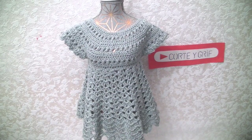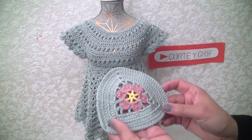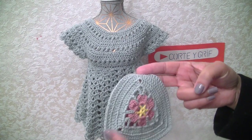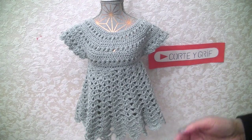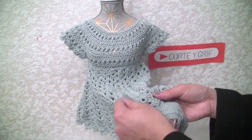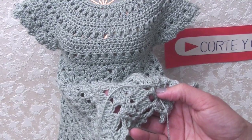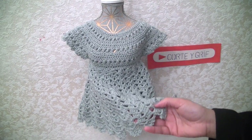I realized something — the thread I used on this dress is exactly the same thread I used in my previous video when I made this triangle square. I have one finished here, and I put the thread on the dress itself, and it's exactly the same thread. Look at this — really, really nice. I really love that. It's not a coincidence; I don't believe in coincidence.